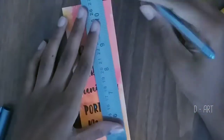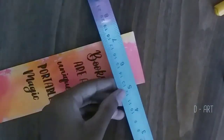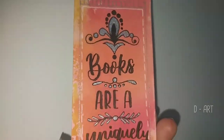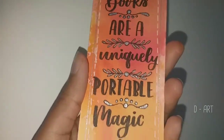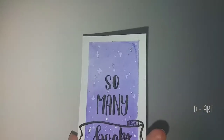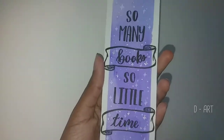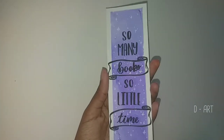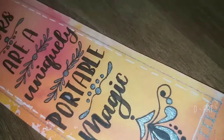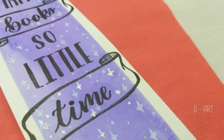After that I added some embellishments with a metallic pen off camera. That was it for today — thanks for watching, and comment your name to be hand lettered here. Bye!